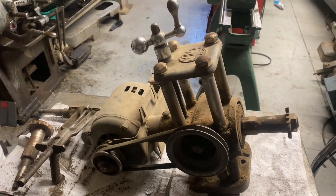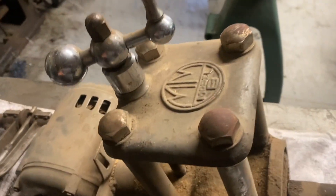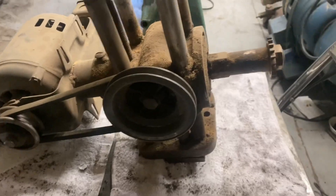Hi, this is Adam of Small Town Machine Shop. Today we're looking at this — well, it's not really little — it's a Master Mills Model B Lathe Toolpost Mounted Milling Machine.